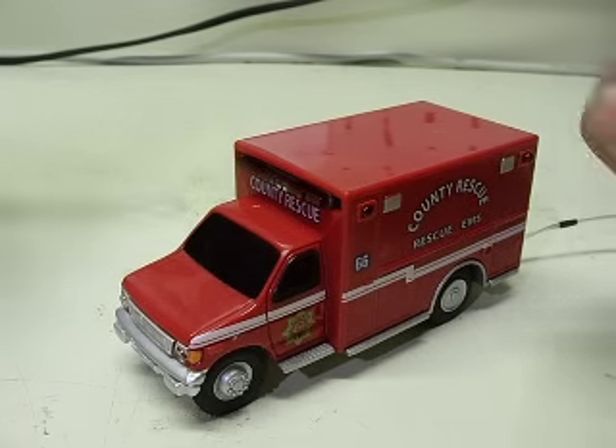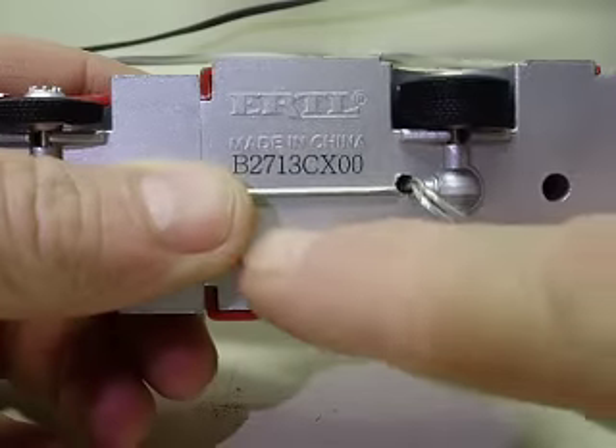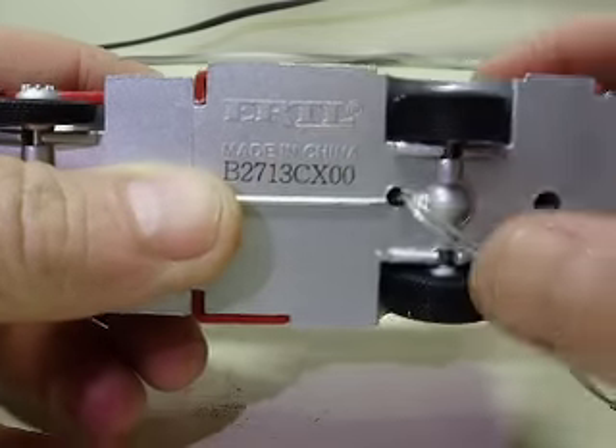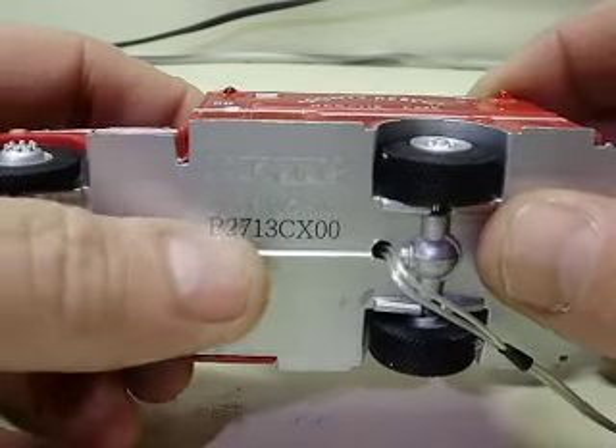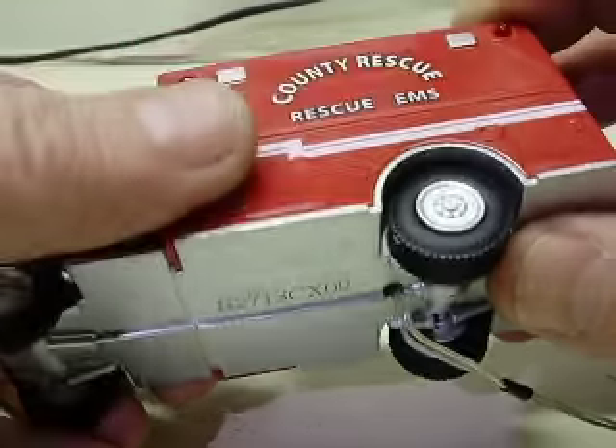Here we have a little small ambulance made by Ertl, E-R-T-L, as you can see on the bottom. It has a fancy serial number — some kind of alphanumeric combination of numbers and letters.